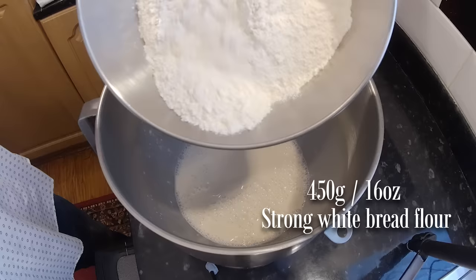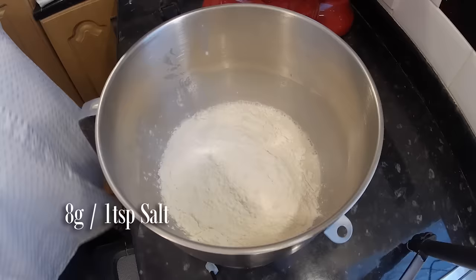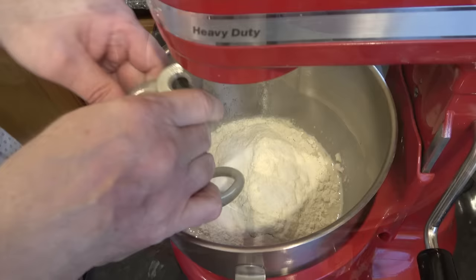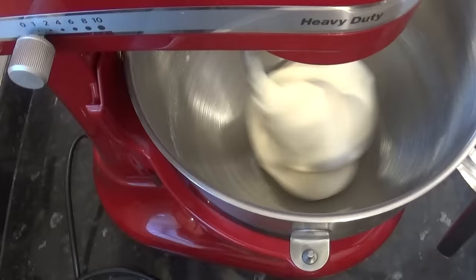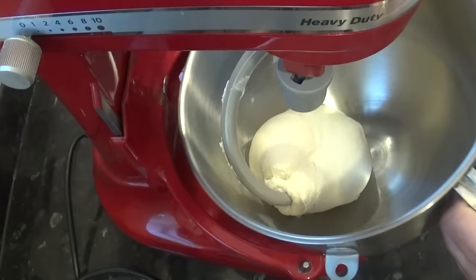Now add the flour to the bowl. Make sure the flour you use has a high protein count — 12.5 to 15% is ideal. Now add the salt. Attach the dough hook and bring the mix together; this should take around a minute. Once everything is combined, set your timer and knead for 15 minutes. Once the time's up, whether you've kneaded by hand or stand mixer, your dough should now be as smooth as silk and ready to move on to the next stage.